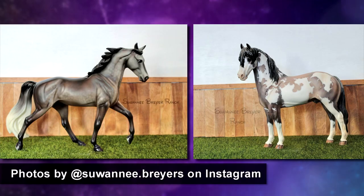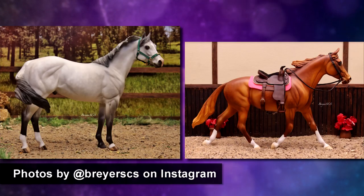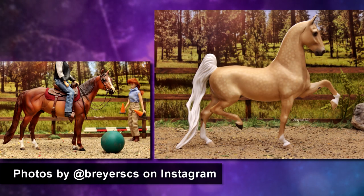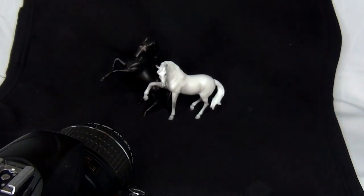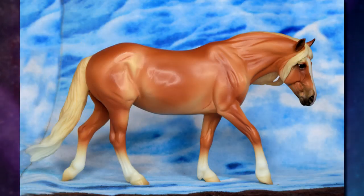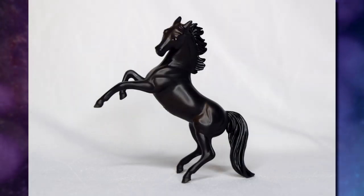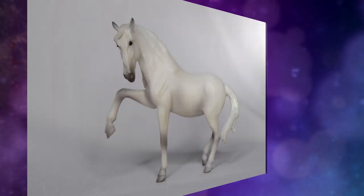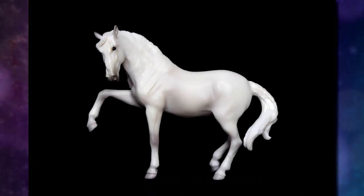Your backdrop doesn't have to always be just a plain color — it is also acceptable to set up a simple scene with things like footing, a scenic backdrop, and maybe a fence, as long as these items don't distract from your model. An important aspect when choosing a background is that the model's color doesn't match the background, or it might drown out your model. For example, a black model with a black backdrop blends in so much you can hardly see it, whereas a black model in front of a white backdrop completely stands out — the same goes for a light gray horse against white versus a darker or colorful backdrop.